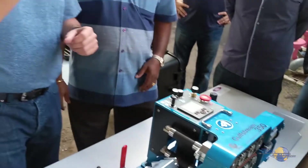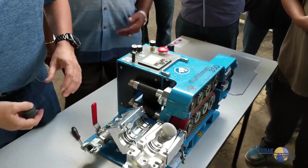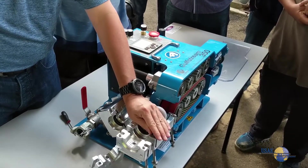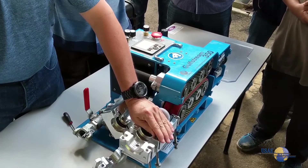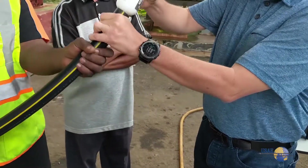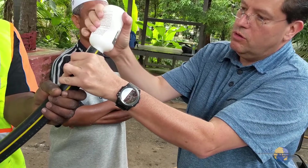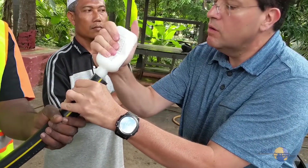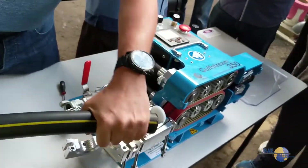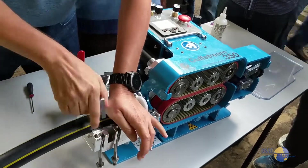We're going to use this foam disc right here. The reason we do that is we want to block all the air from here and make sure it's going that way into the duct. That's Polywater — it's for fiber optic cable, not a lube, it's only water.